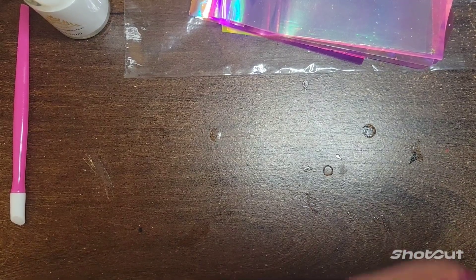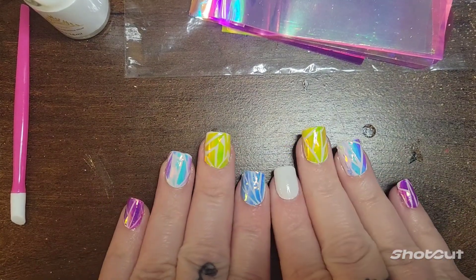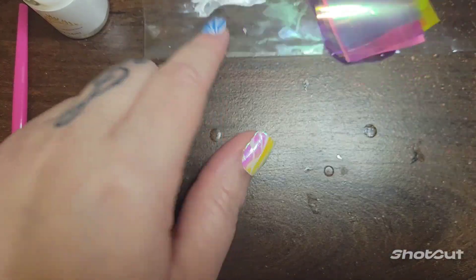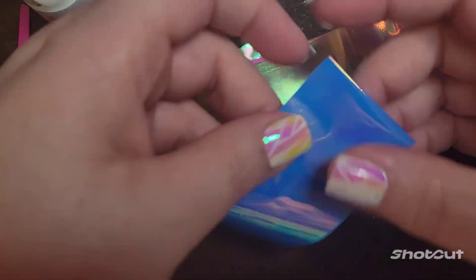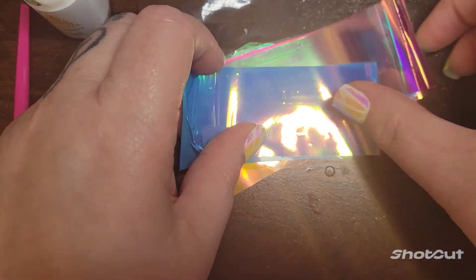Hello y'all and welcome back to my channel. This tutorial is going to be about doing shattered glass nails. I've had this stuff for about a week or so. I actually thought it was nail foil, but it's actually just like holographic nail sheets that you just kind of cut up and then you can do the shattered glass nails.